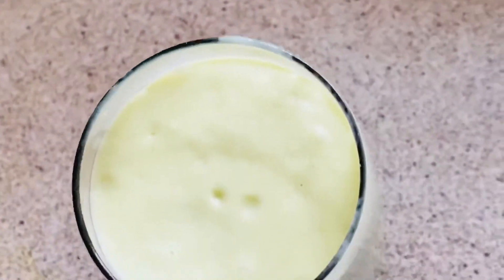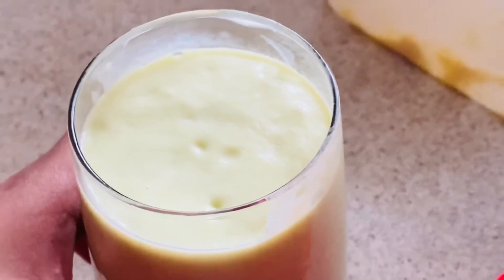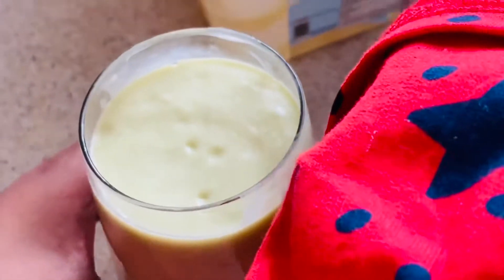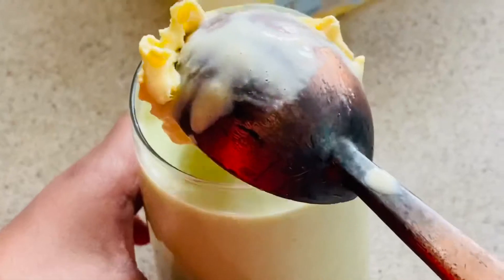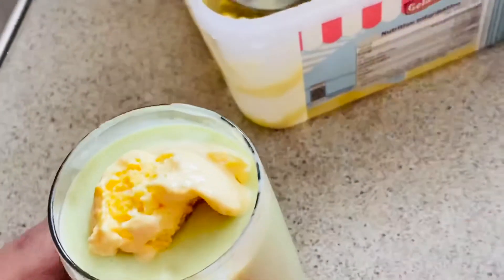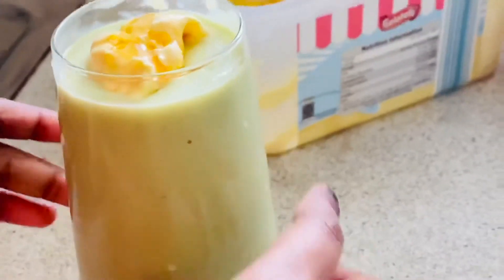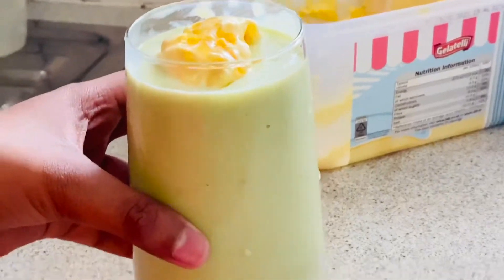It's looking really good. So now I'm going to add a scoop of ice cream on top. Just a little bit. It's looking so good. And now I'm going to add a bit of honey on top. Wow, this is such a good smoothie. This is also really healthy and you can try this at home.